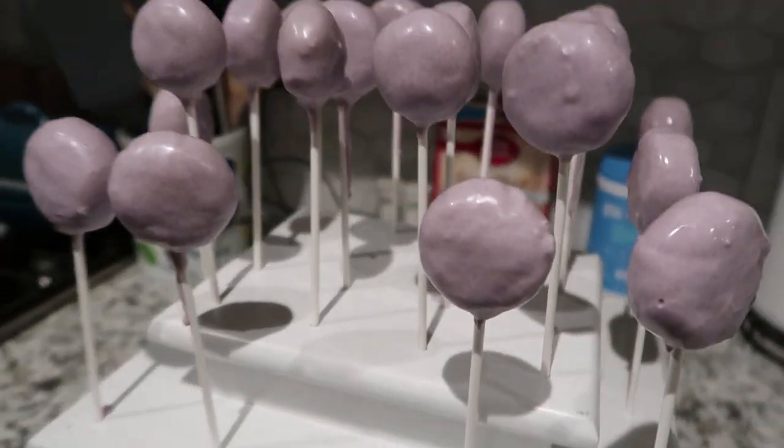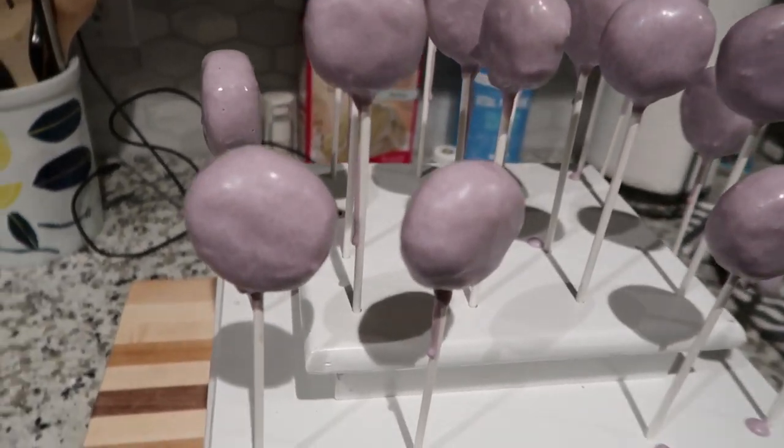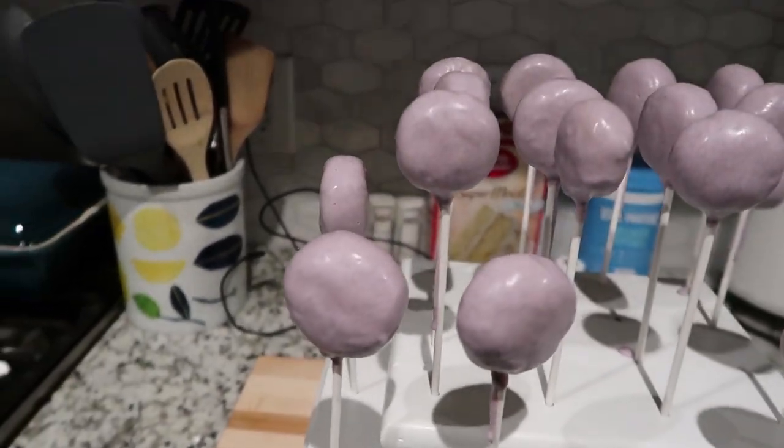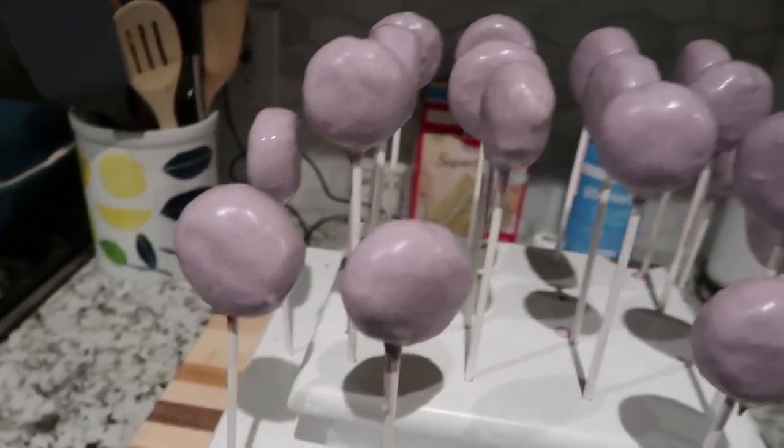This is what they look like now that they're coated. I just need to let them dry for a bit. Most of them are pretty much dry already, and then we'll start the decorating process.